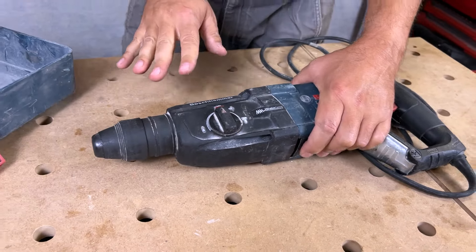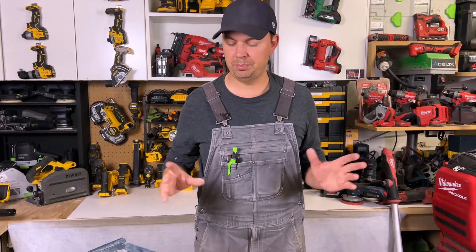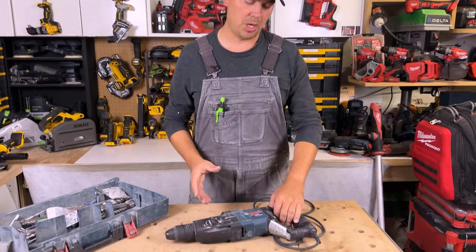This has a vibration control on it, so it's actually dampening that vibration. I love Bosch jackhammers — that's primarily what I use. I do have DeWalts, but for my big heavy work, I use Bosch a lot.